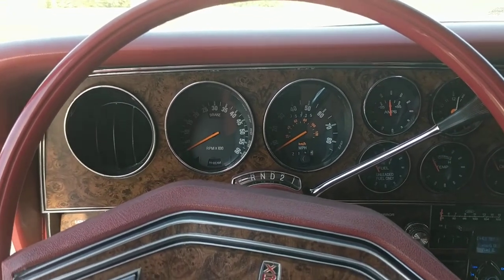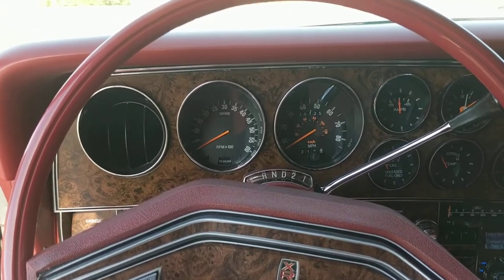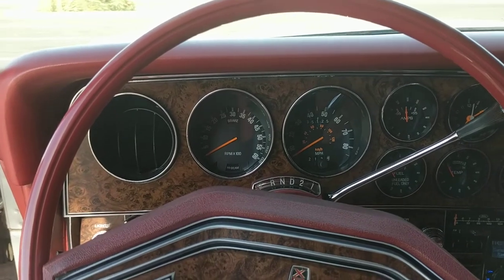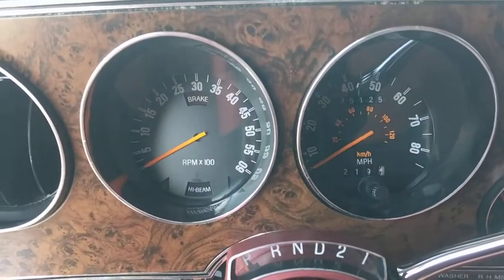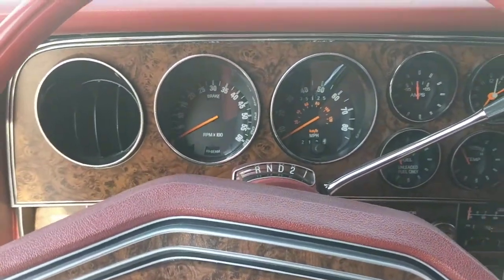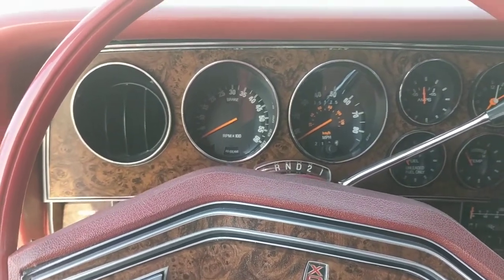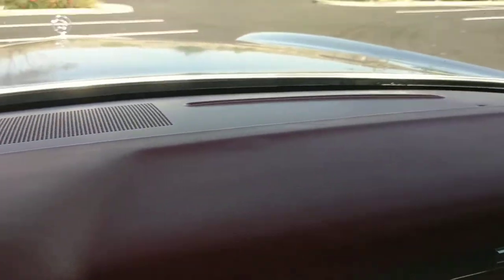It's May 23rd and we're going to continue looking at the interior of the 1978 Mercury Cougar XR7 hardtop coupe. Here is our mileage as it stands: 35,125. I will be continuing to drive this vehicle occasionally so that will go up with time. The dashboard is in pristine condition.